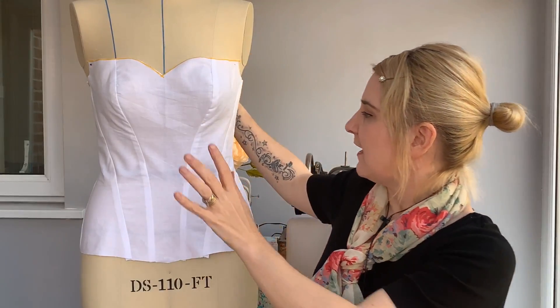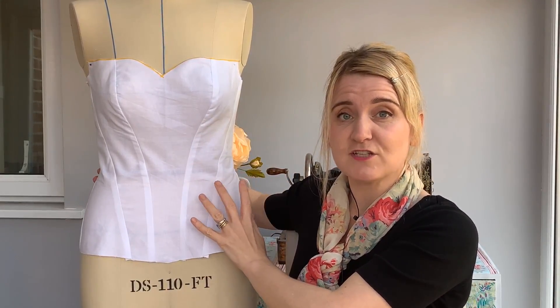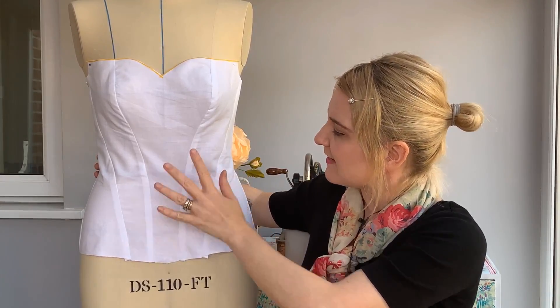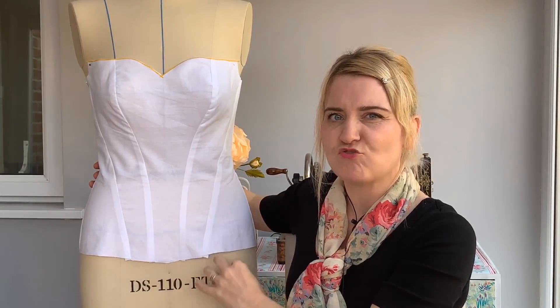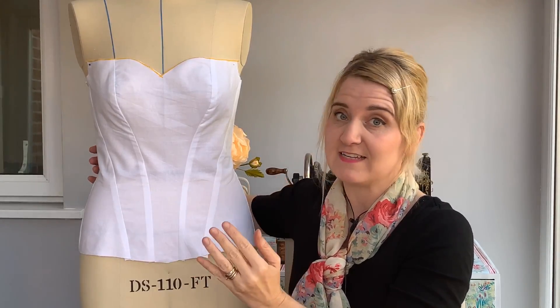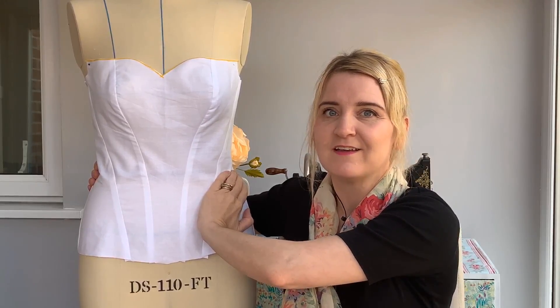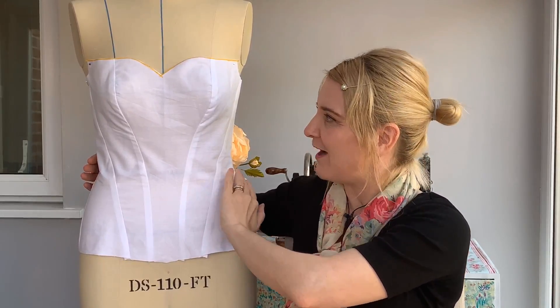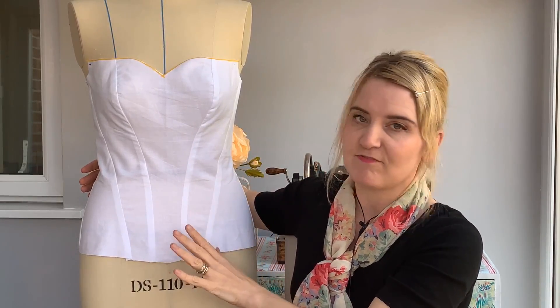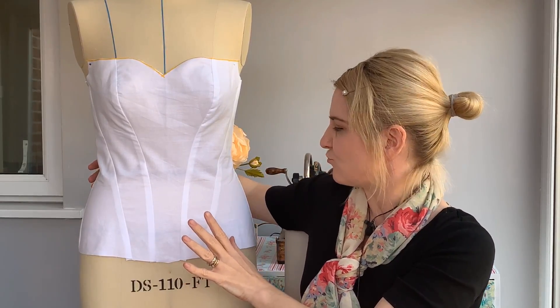Looking at this, the fit has turned out really, really well at the front and I'm really pleased with this. The thing with a corset on a dress form is that corsets are really made for a human body — the idea is it squishes against a squishy human body — whereas on a dress form, of course, there's no give, so it's difficult to get the sizing just right.